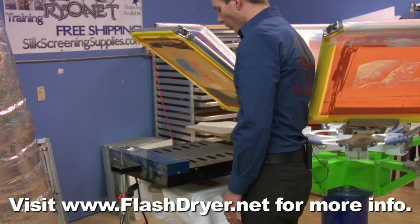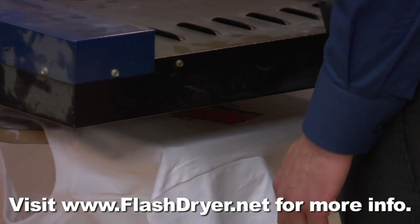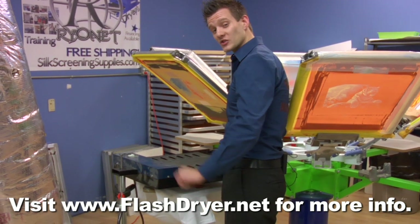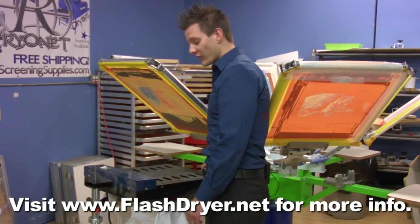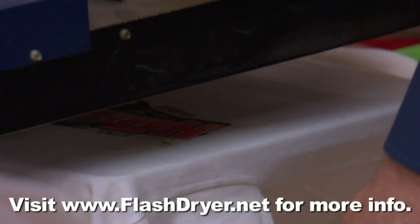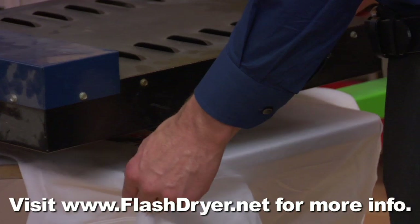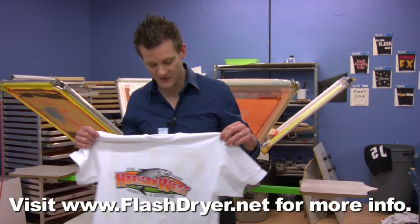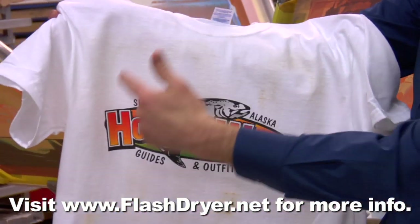Now we'll rotate our coil flash dryer over a different garment. This is a light garment, which should actually be fairly easy to cure. What can also happen with this coil flash dryer is that during the curing process, because those coils emit concentrated heat sources, we can actually scorch the garment in certain areas following the coil. So we're going to slightly over-cure this garment to show you what happens. We've let this shirt cure for about 35-40 seconds — now let's see the results. As you can see, the shirt was over-cured and we have some scorching marks right in the coil element area.